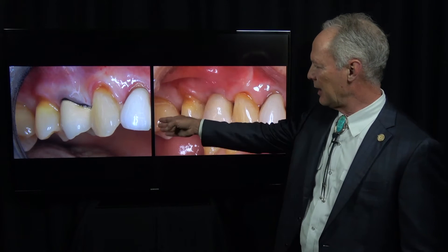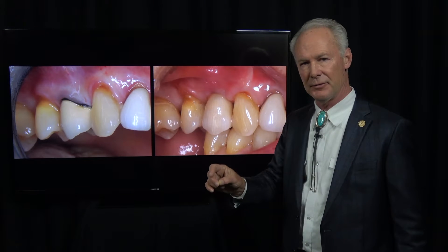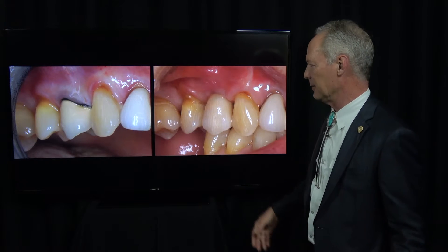Let's talk about extraction of a tooth that has a horizontal root fracture, bone grafting, and then placement of a root form implant, abutment, and crown. This is one implant case.